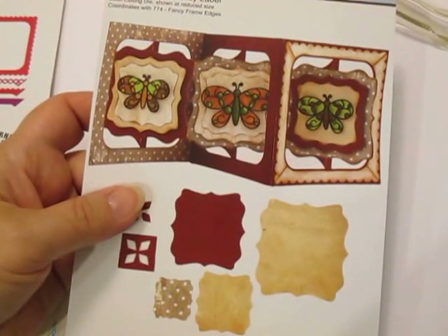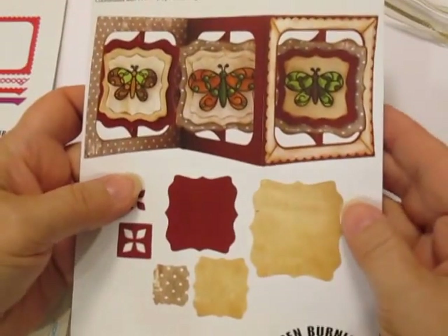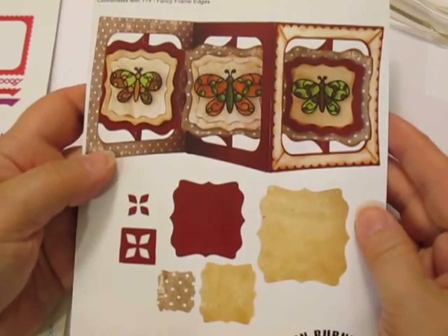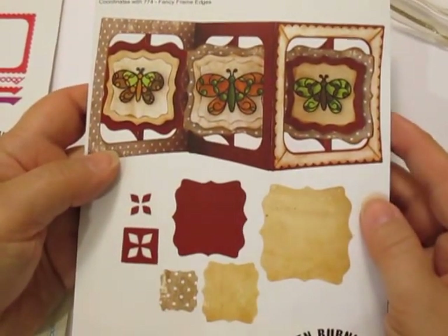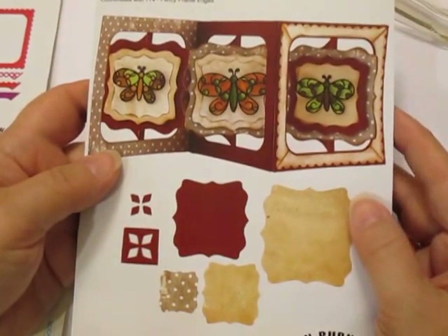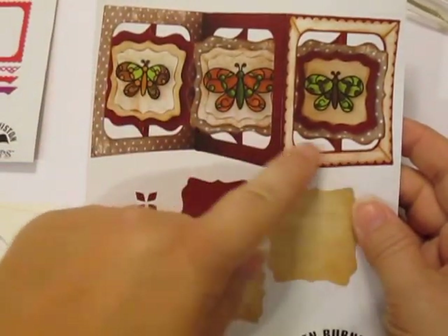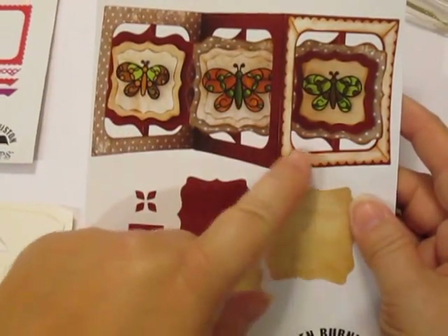Hi, this is Cheryl for Cut at Home. Today I have a really fun project for you featuring the accordion fancy label dies from Elizabeth Craft Design. These are a super fun and versatile set of dies that you can use in many different ways. You can see the card pictured on the panel here shows a three panel card.